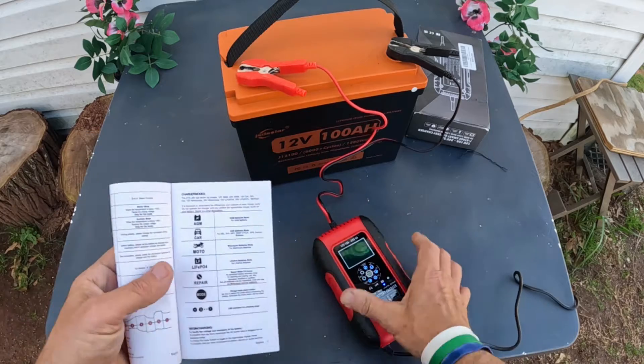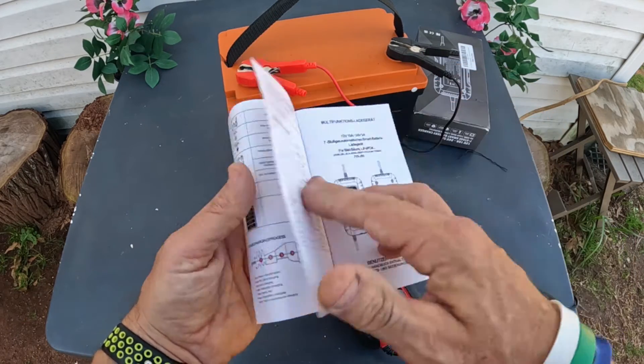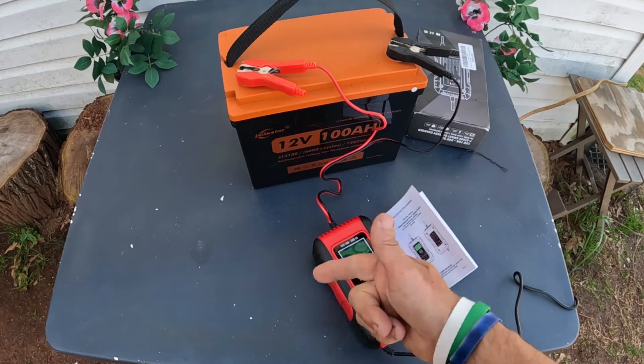The LED shows the charging stages — you can see the charging stages right here. Now this indicator will come back when it's completely full. I've been using this on a trolling motor so I know the battery is down. I'm going to let this run for a while and then come back when it's fully charged.